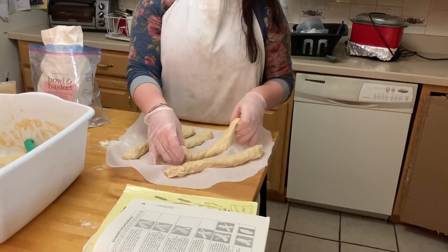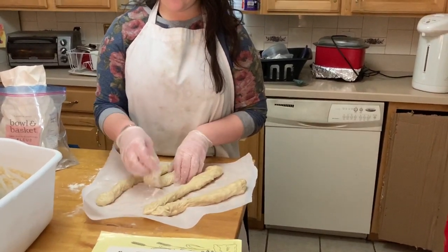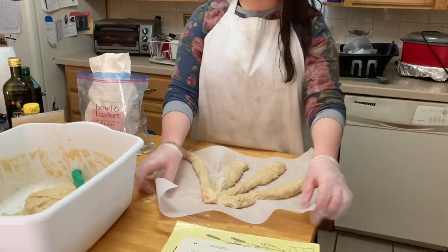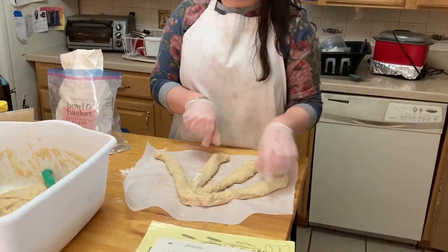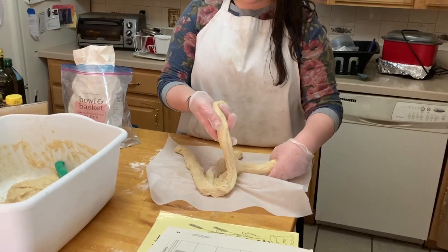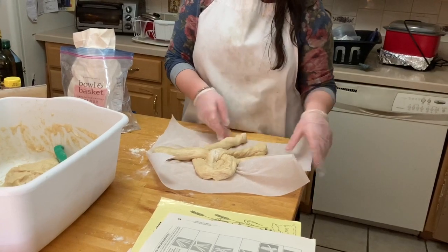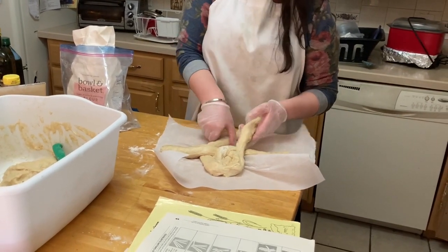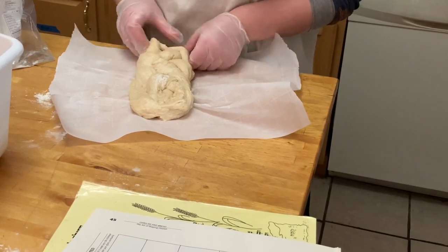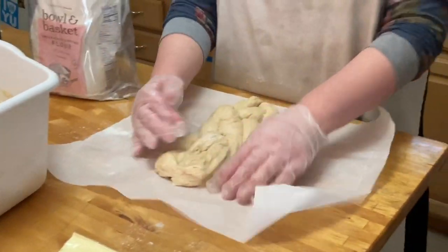Now I'm going to attempt a four-braid. When I looked up how to do it — I mean, when my mother looked it up and taught me — it didn't seem that difficult, but I feel like I'm jinxing myself saying that. The pattern is over, under, over. Then it's sticking to itself, so we do over again, under again, over, and then pinch it all together. We have a semi-not-disgusting four-braid — it's kind of messy on one end but kind of pretty on the other.